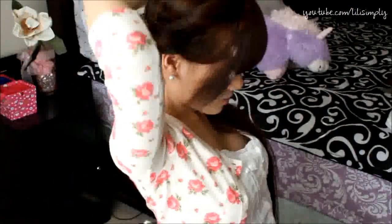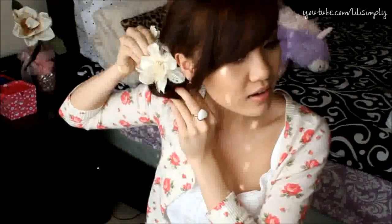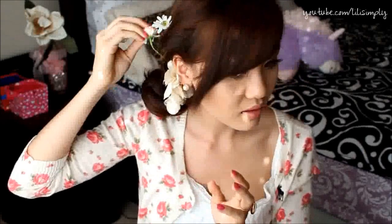We can take this side here, twisting it like this, and wrap it around. Same with this side. Go in with the clips again. And there we have it — the look is complete.